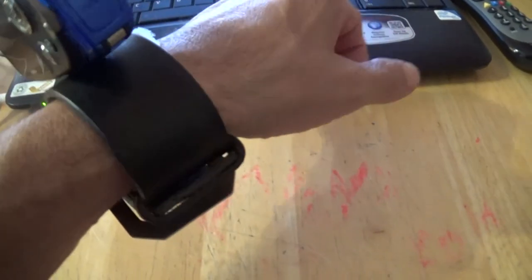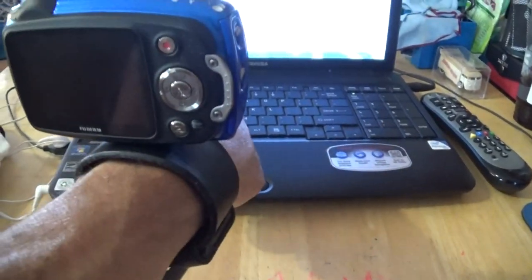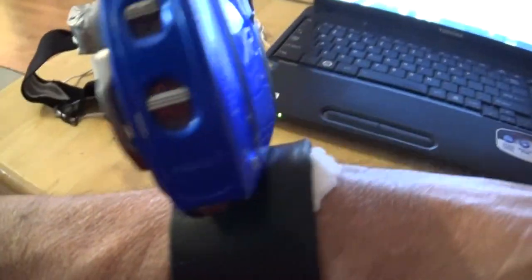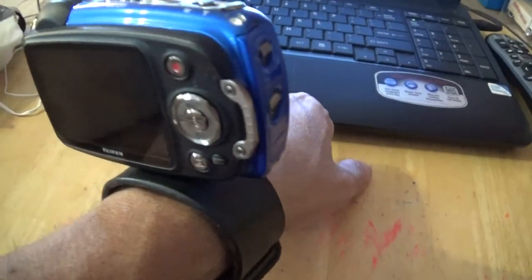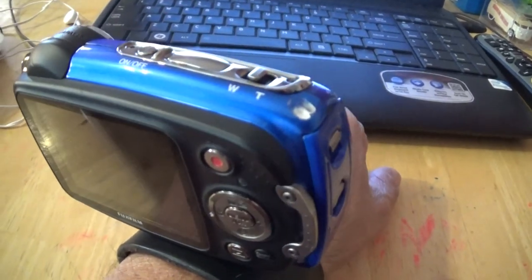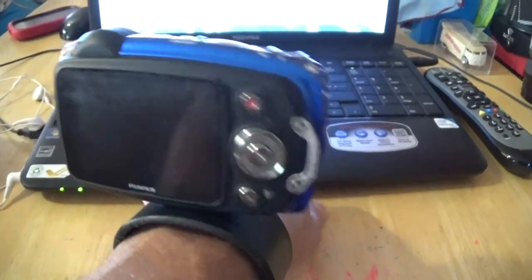So here you have it. I have an old belt that didn't fit me anymore — I cut it to fit my wrist nice and tight. And there you have the Fuji camera. I love this camera. It's shock proof, weather proof, waterproof, dust proof, freeze proof. The only thing is the microphone sucks on it, so I just use my cell phone voice recorder and use this just for video.